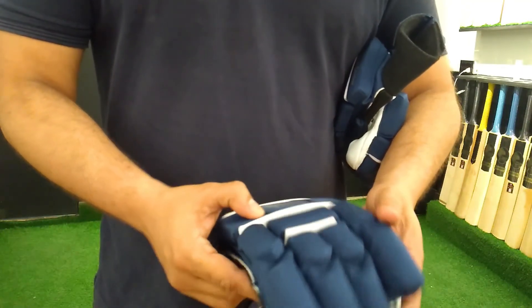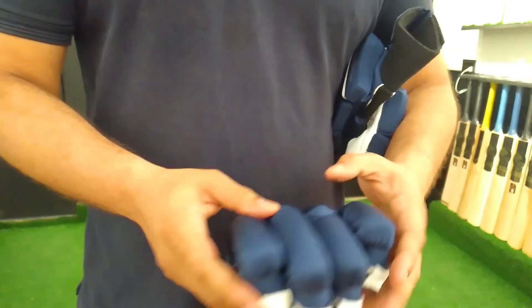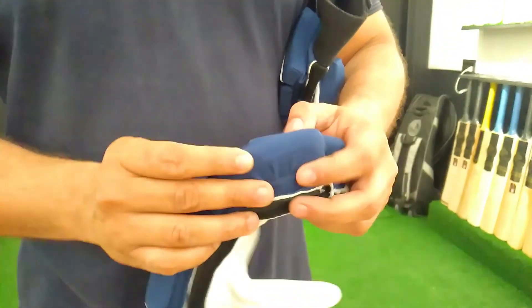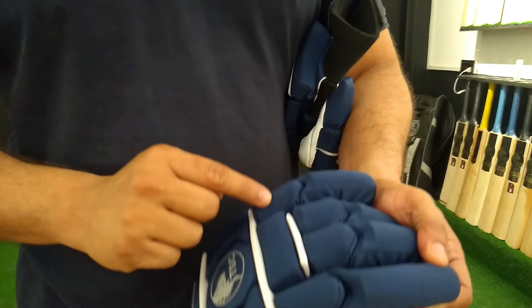These gloves are specially constructed. Why are they called limited edition? Because their protection is a very different kind of protection. If you can see, in front of it we have given protection here, and there is protection here on every splat end.